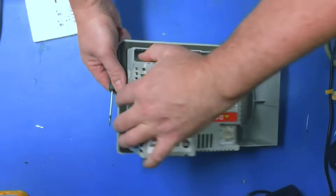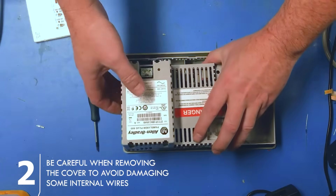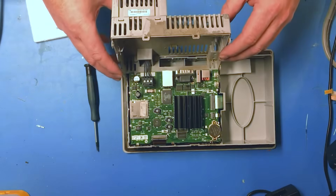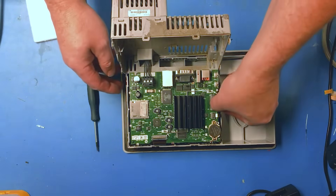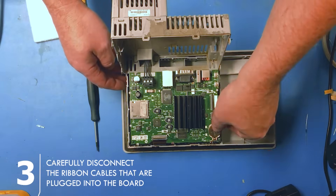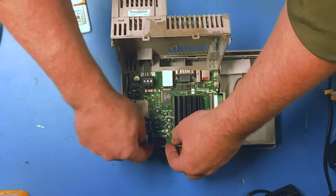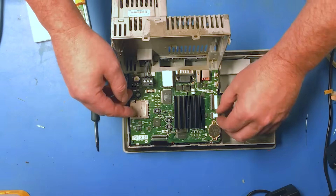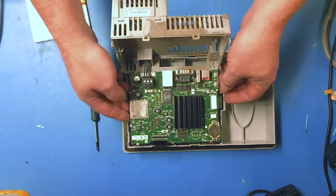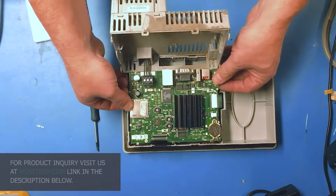Once you get it loose, don't just reef it off because it has things connected. Lift it up slowly — this one has that extra box in the back connected. Now we're going to disconnect the touchscreen cable, disconnect the LCD cable, and disconnect the keypad cable before we lift it off.